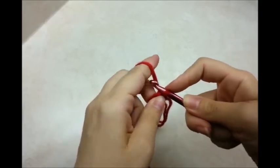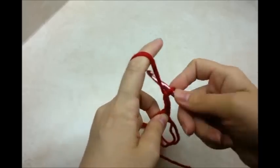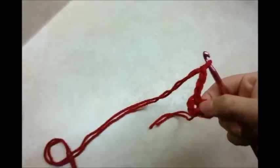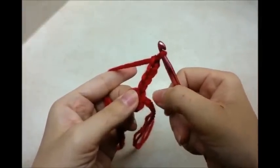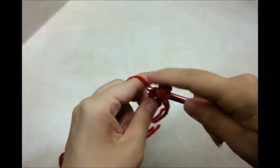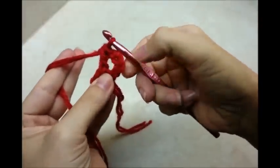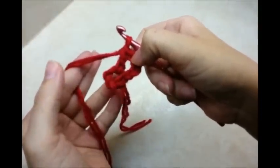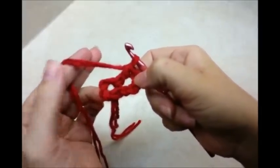Now I want to do a chain of four — one, two, three, four — and that chain four counts as a double crochet and a chain one. Now I'm going to go ahead and do a double crochet back through the center of the ring, and with that I've made a V-stitch: a double crochet, chain one, double crochet. We want to have a total of six V-stitches through the center of the ring.